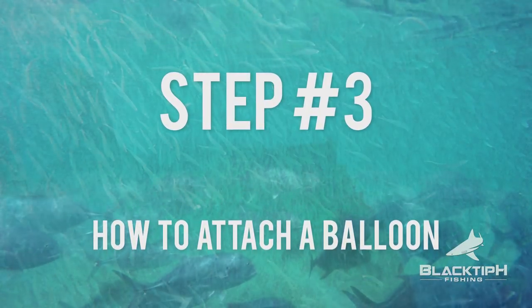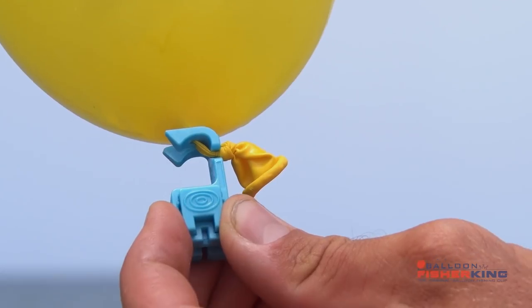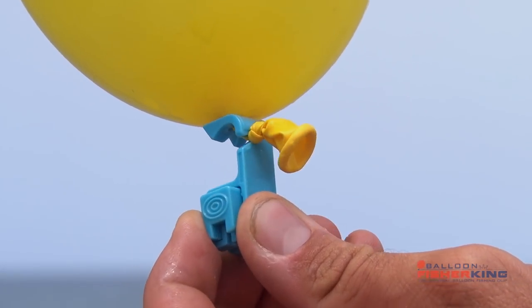Step three: how to attach a balloon. Attaching a balloon can be difficult — you can either tie it or use a rubber band. It can be even more challenging removing the balloon. There's a great product that I use called the Balloon Fisher King Balloon Clip that simplifies this technique.